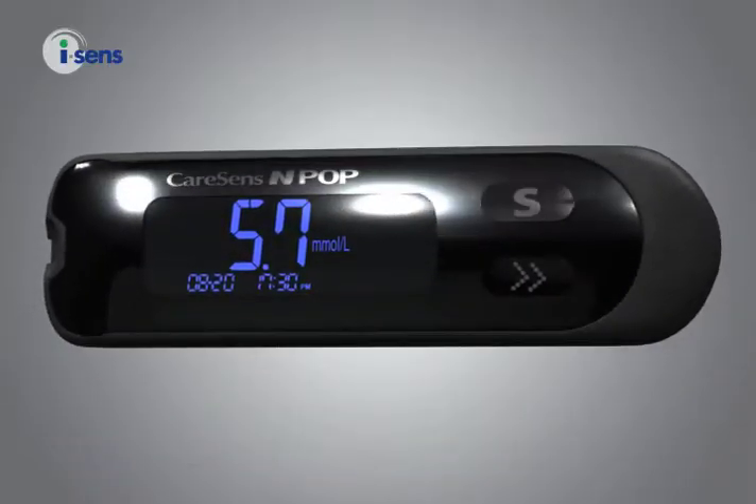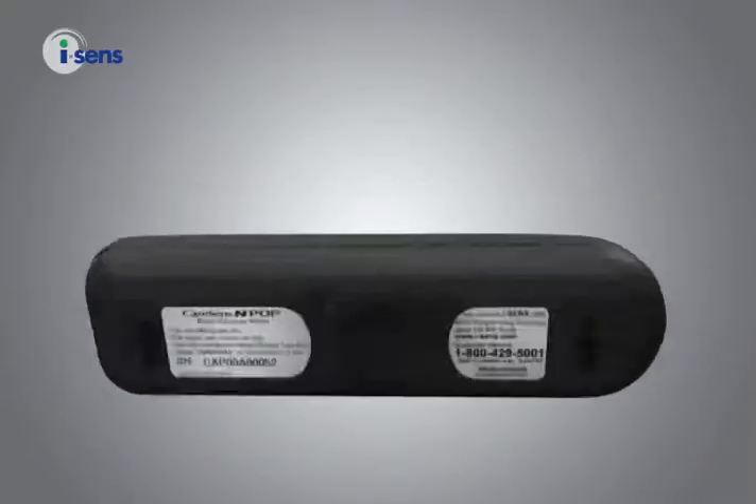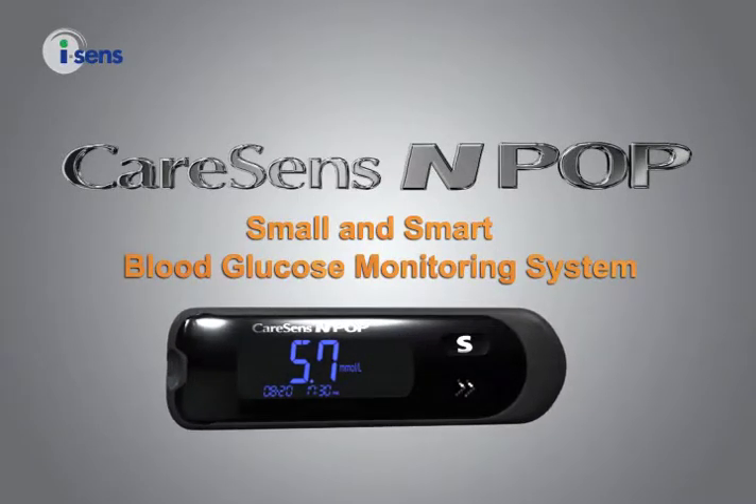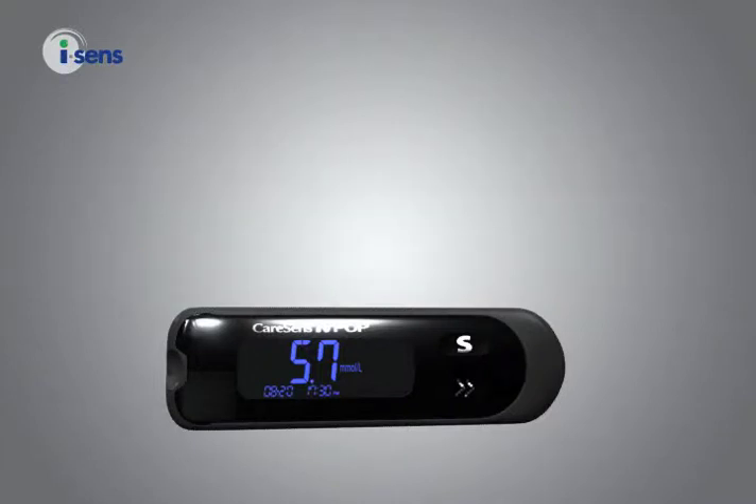CareSense NPOP, the smart, stylish, pocket-sized blood glucose meter. Meet and experience the advanced blood glucose meter with exciting new features.